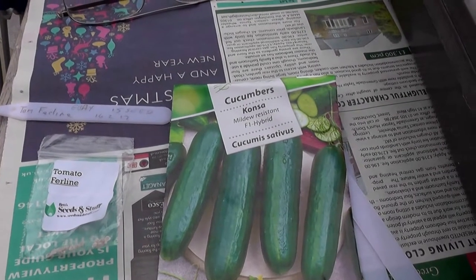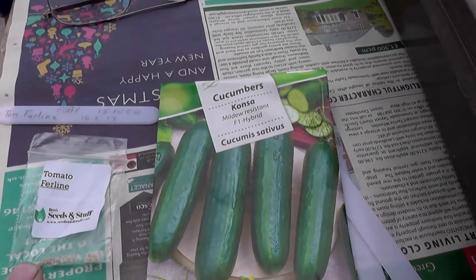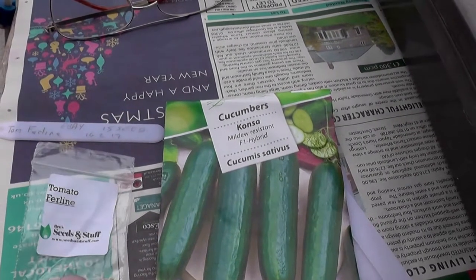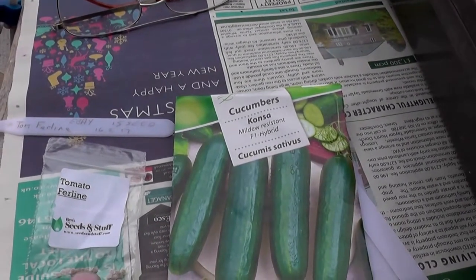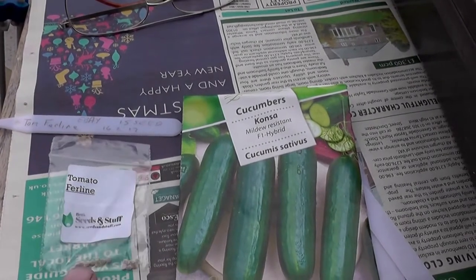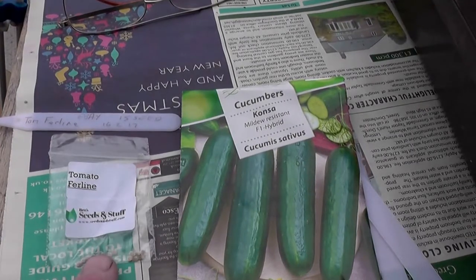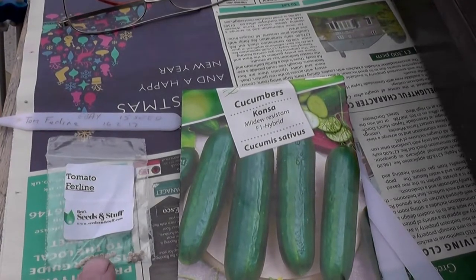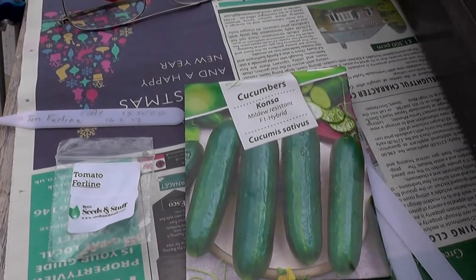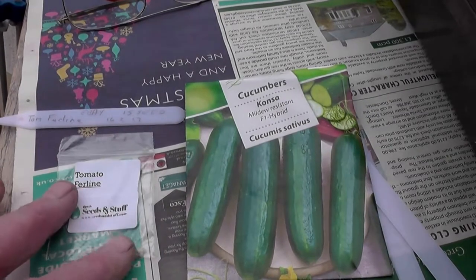Here's some I'm going to plant. This is some Ferline tomatoes which are blight resistant. Although I've got these off eBay and I suspect that the person has just saved seed from Ferline tomatoes, so there won't actually be hybrid seed, but they are quite expensive. There's about a dozen in there and I've got these for £1.50 including postage and packing. You'd probably get about eight seeds for nearly £3 if you were buying them from Thompson and Morgan.